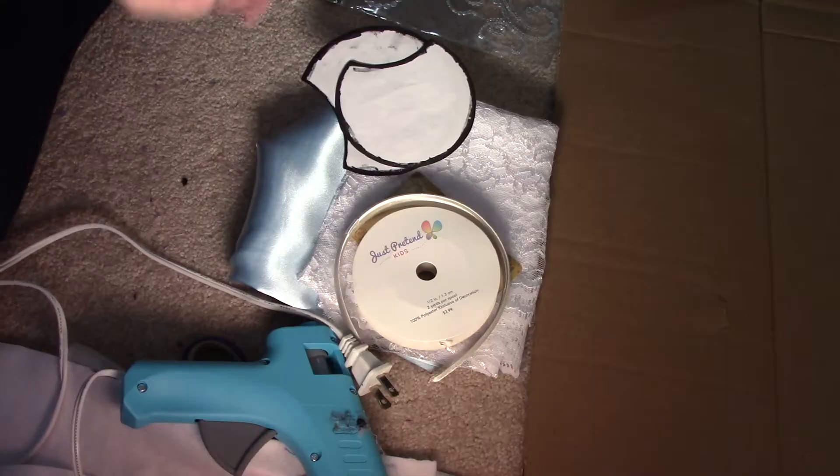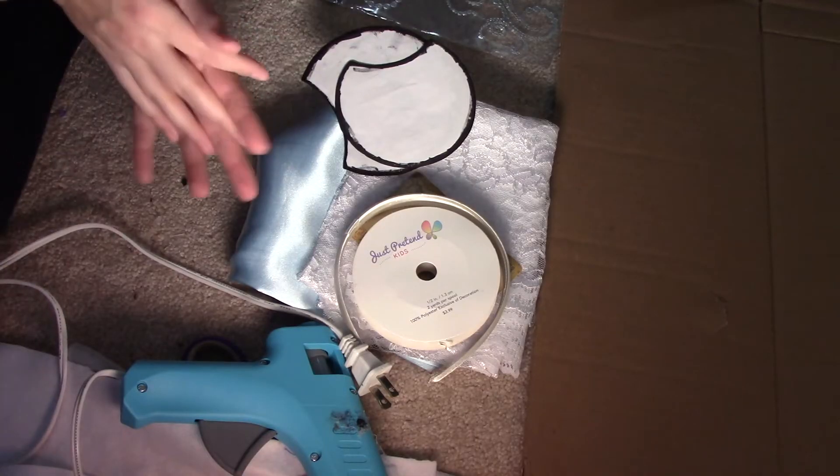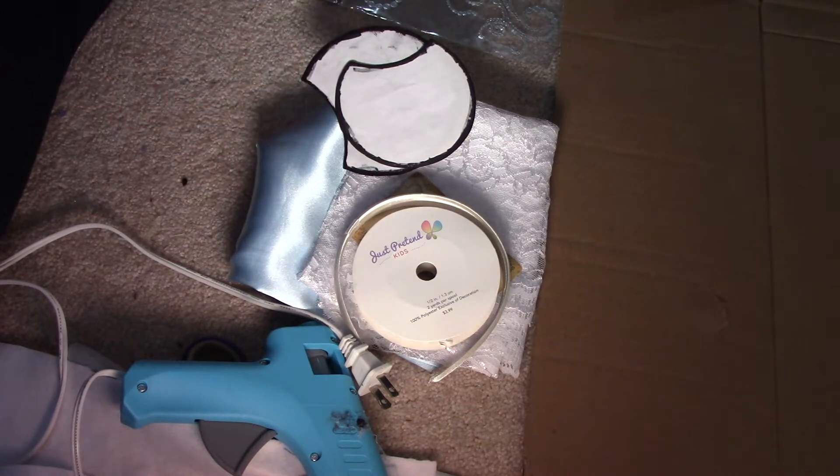Hey guys, it's Christy and today I'm doing a DIY Disney ears — this one is Cinderella inspired. I hope you follow along, enjoy this DIY, and learn how to do them yourself. These are no-sew, by the way. All of mine are no-sew because I really am terrible at sewing. Alright, follow along — I'm going to do the Cinderella ears.